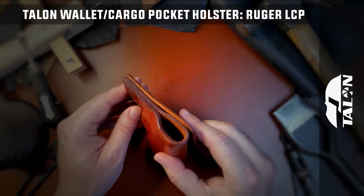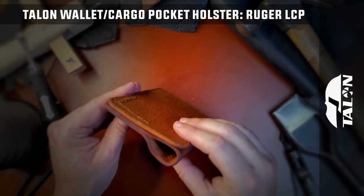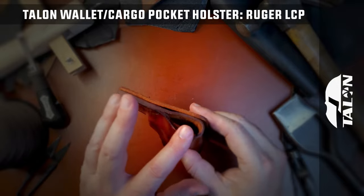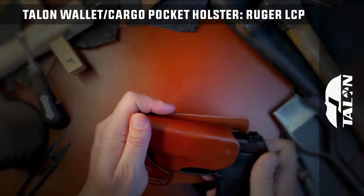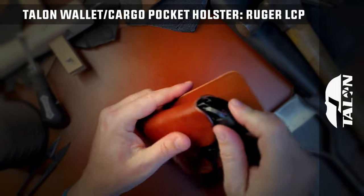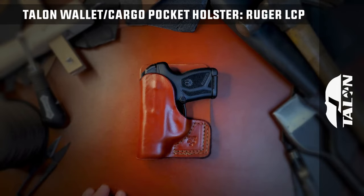Made in Tallahassee, Florida, Talon Holsters only uses USA-sourced leather like world famous Herman Oak leather in crafting their holsters — one of only a few in the world that still employs traditional vegetable tanning with old world methods to create the rich and bold leather you see on Talon Holsters today.